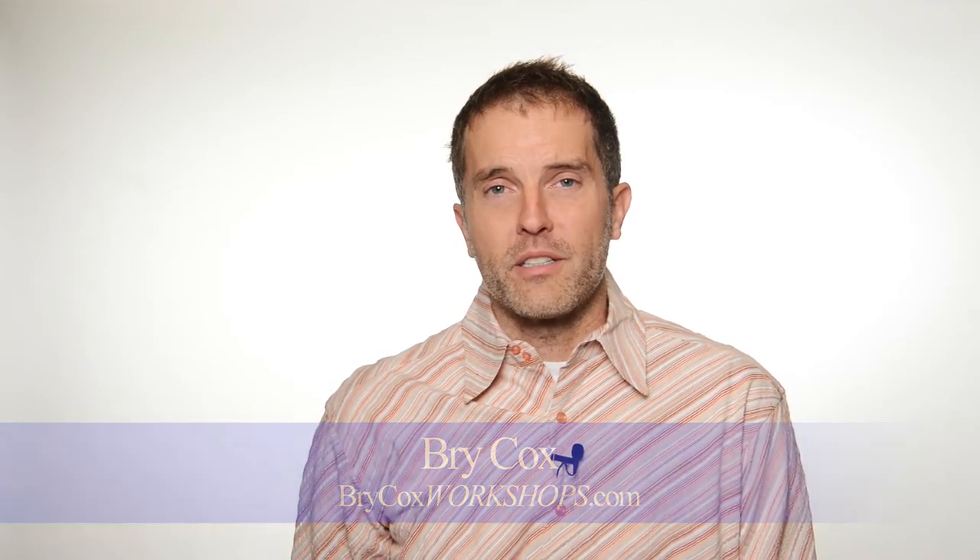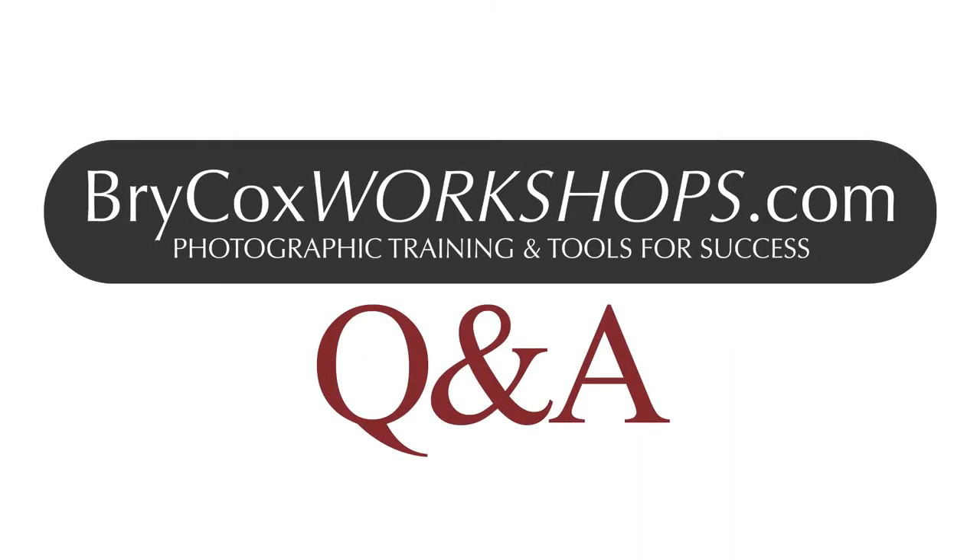If you want a lot more detail on lighting, check out my full three-hour course as well as other courses at BryCoxWorkshops.com. All right, until next time. Thank you.